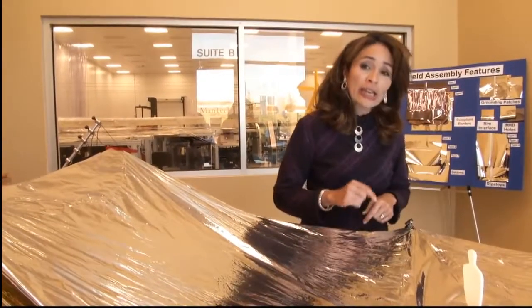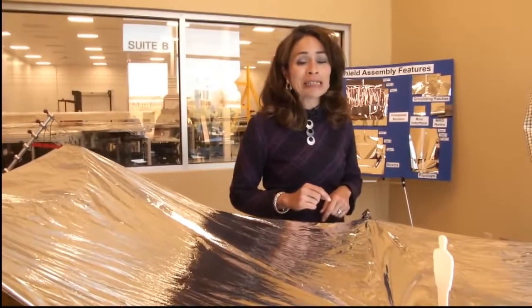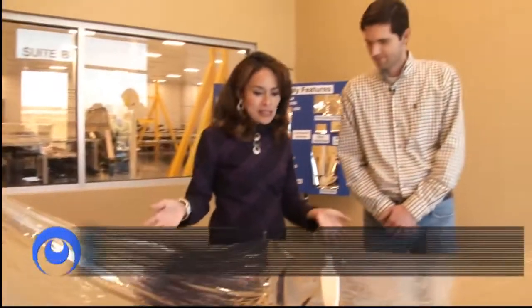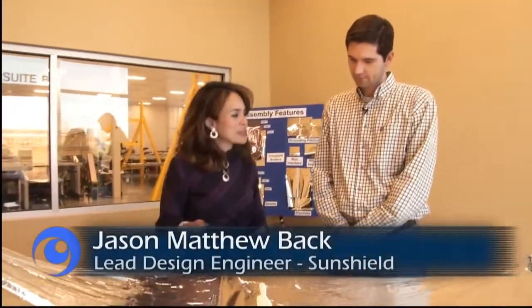To find out just how engineers on the ground are making sure that each layer of the sunshield is built correctly, we are here at Mantec in Huntsville, Alabama. So Jason, this is the sunshield. What's so unique about its shape?